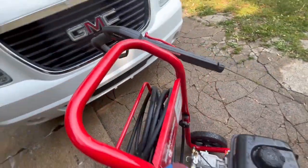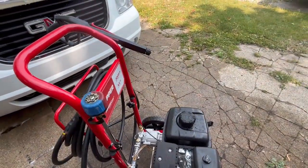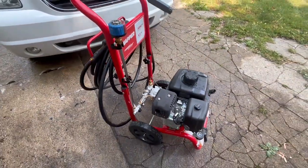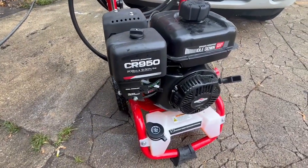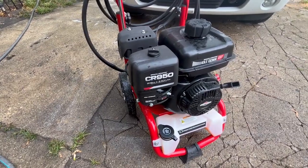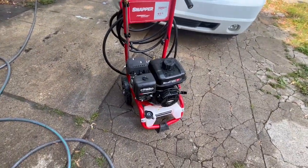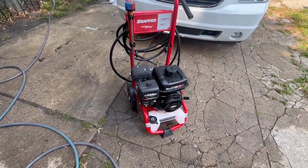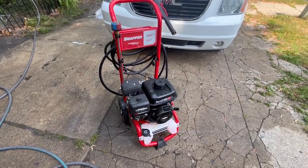The unit itself — the selector, the foamer, everything — foam on demand, it's fantastic. Lots of pressure. The Briggs and Stratton CR950 engine starts on a dime, first pull every time. From the first time I put oil in it and gas in it, it's run first pull every time. So I have to say overall I'm going to give this about an eight.